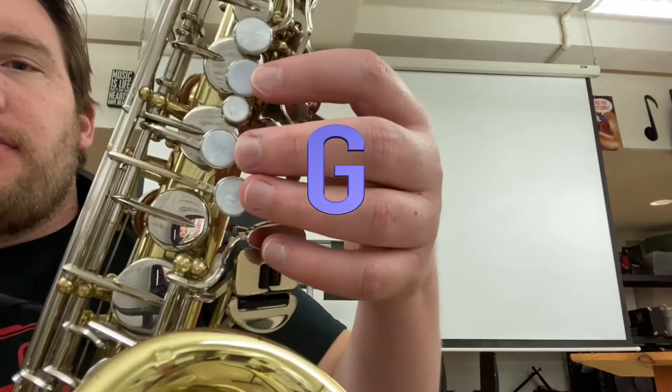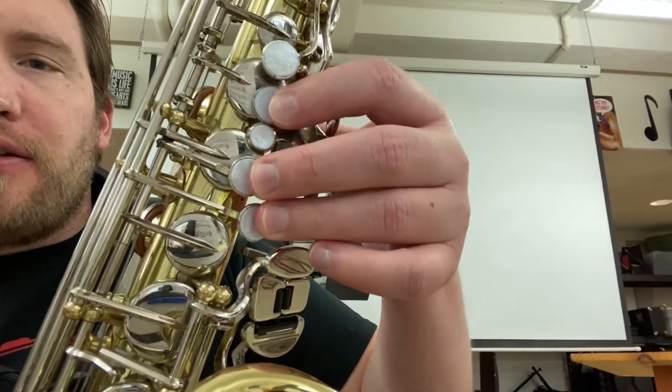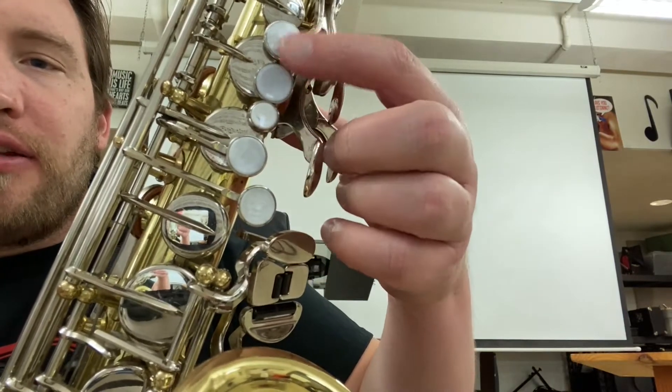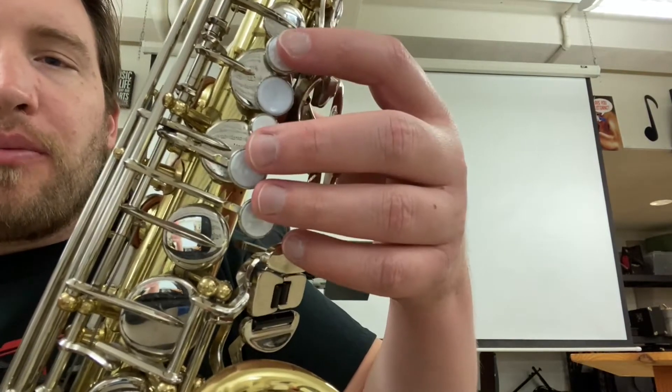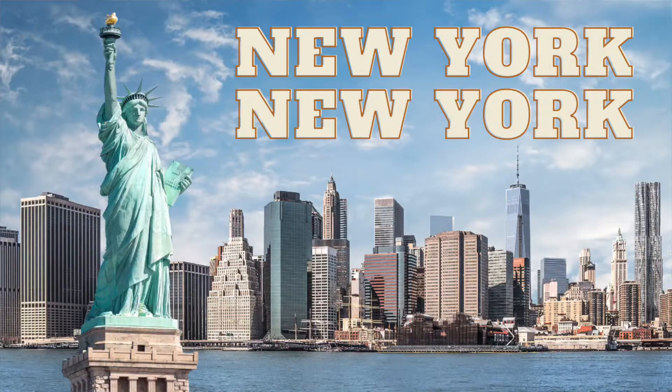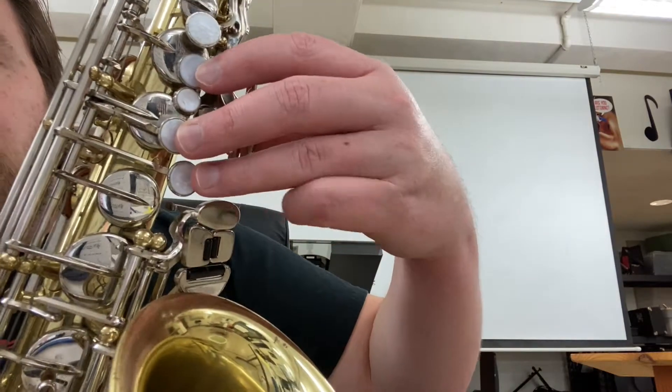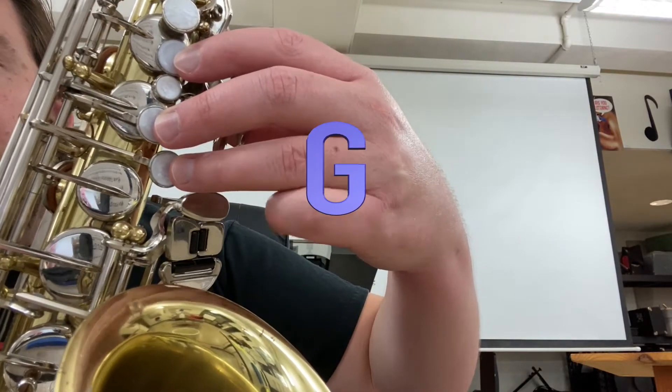The first note is G, and on our left hand it's going to be three fingers down. Now each saxophone may be slightly different, but generally there's five keys and you can remember which one to press by thinking 'no, yes, no, yes.' So the first note is G.